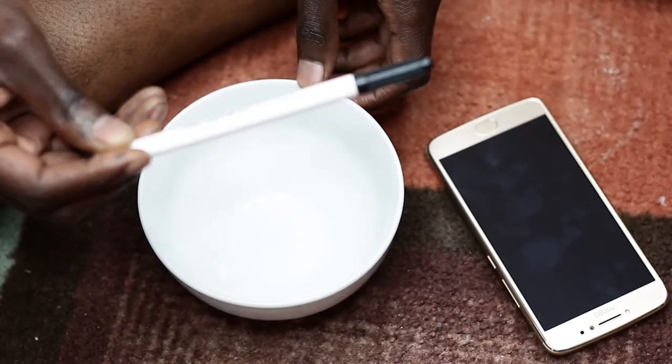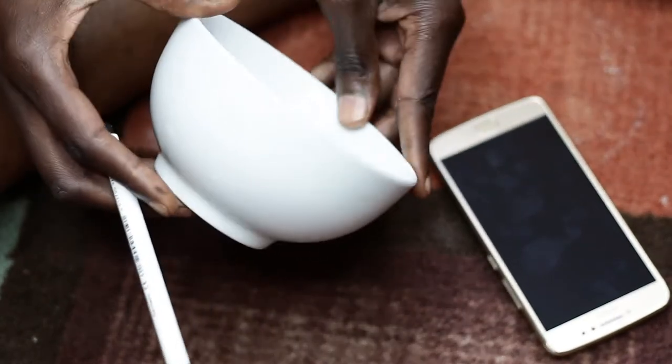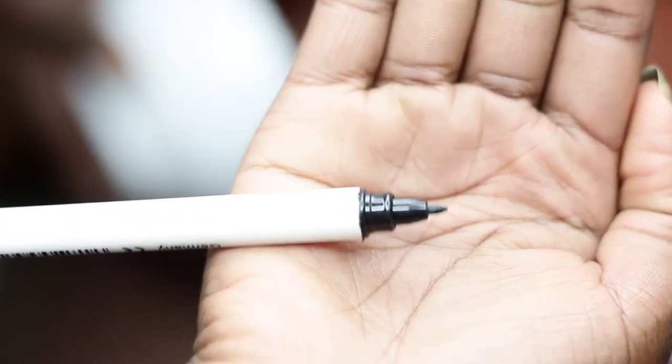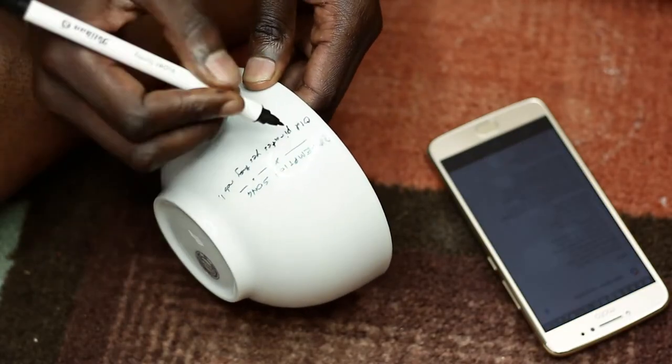So you will definitely need a bowl and a pen. I would suggest you use a permanent marker for this one. There's the ball — that's what the pen looks like. We used a very fine tip, and that is Nick going at it.